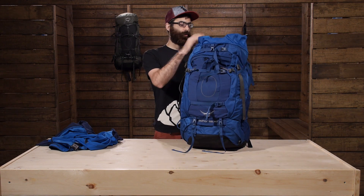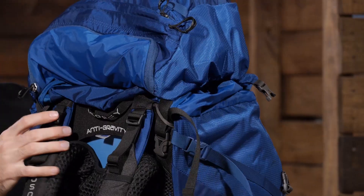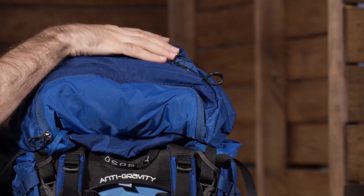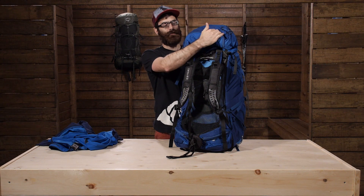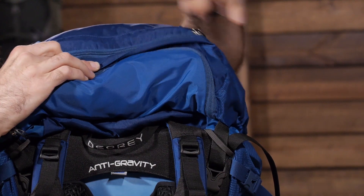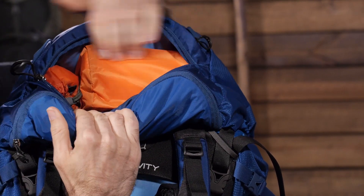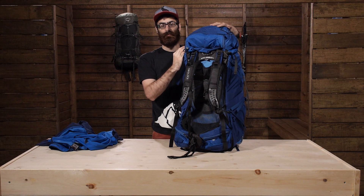Other pockets include top pockets. On top of the pack you have got two pockets — a pretty small pocket good for maps, maybe a first aid kit or something small you want quick access to, and a fairly large pocket as well. I have got a sleeping pad and another one-liter stuff sack in there right now, so there is plenty of space in this hood.